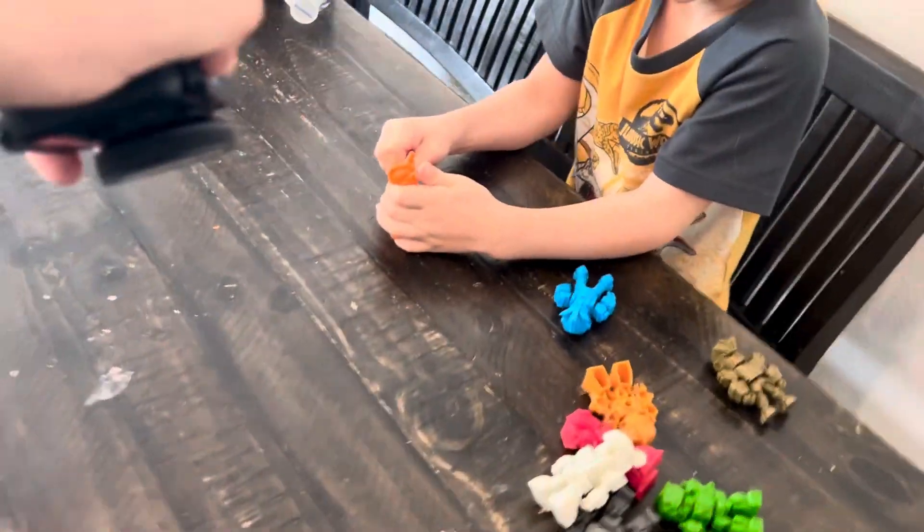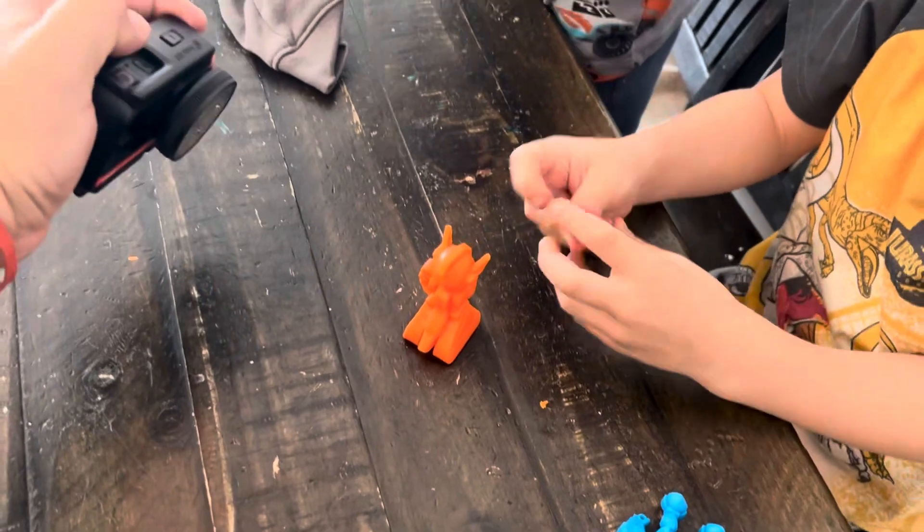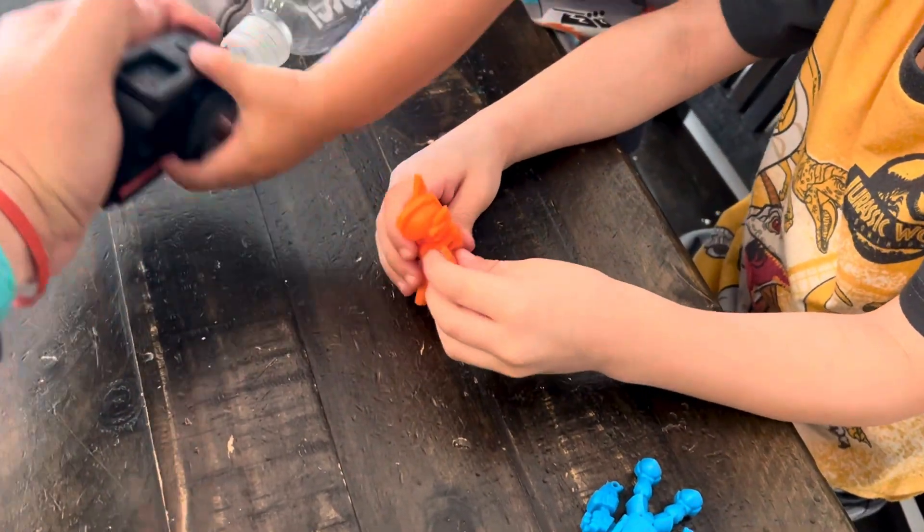Here's the orange guy. Filming over here. Here's the orange guy. I didn't yet put his arms on.